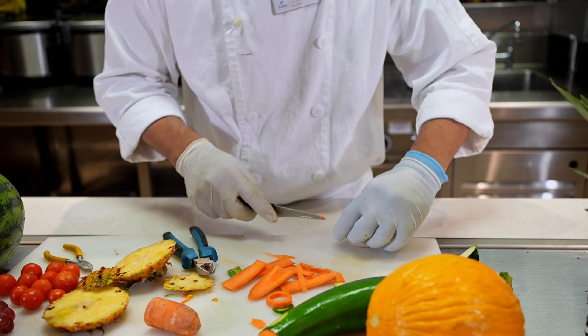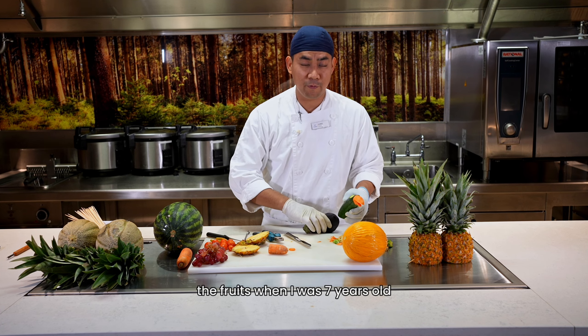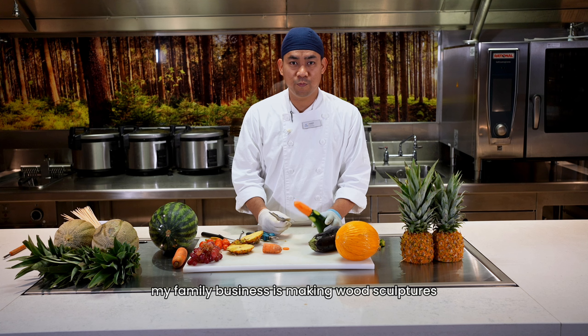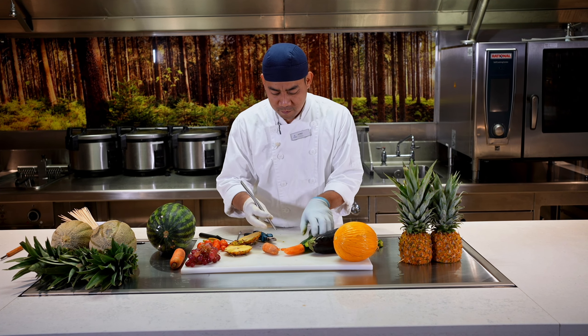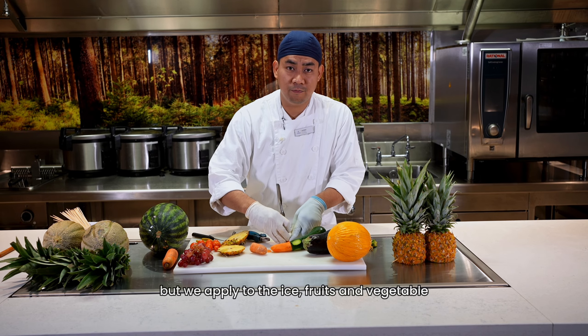You know guys, I started to carve roots when I was seven years old. My family business is to make wood sculpture, but we also apply it to ice, fruits, and vegetables.